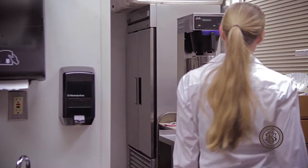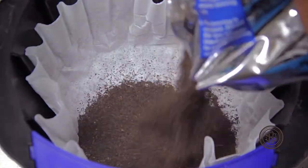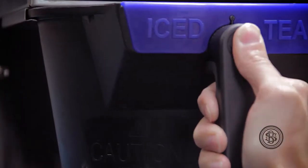Before, I had to brew the tea and wait five to ten minutes for it to brew, then measure out sugar and stir. There were just so many inconsistencies.